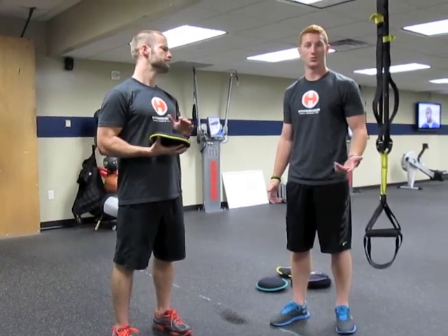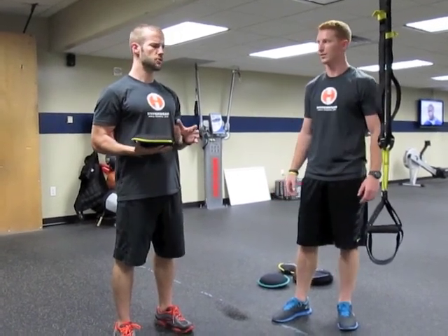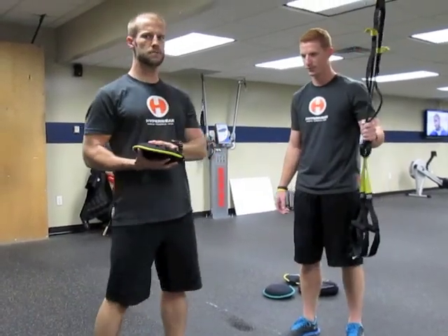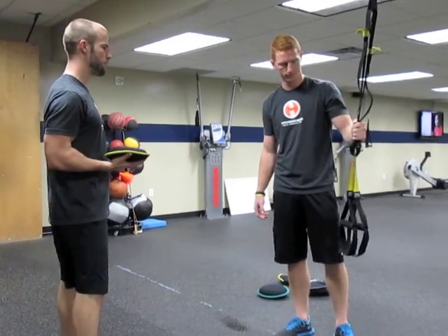Welcome to another edition of the Hyperwear hyper training blog. My name is Sam Dowd, I'm a trainer over at Mecca Gym and Spa. I'm Anthony, I'm a trainer here at Driven. So we're here at Driven with a TRX trainer and a couple of sand bells to show you how you can incorporate the sand bells and the TRX training into your workout routine.